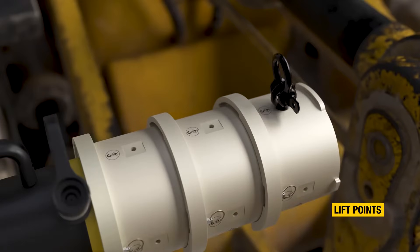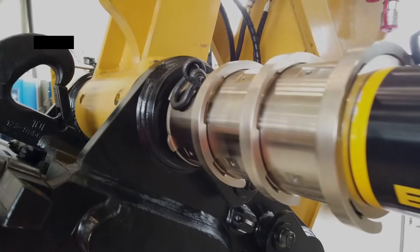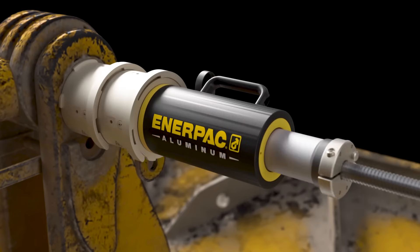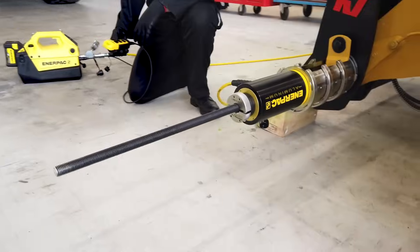A variety of mounting features enable flexible hoisting and rigging setups to accommodate various operational needs. Experience accelerated pin removal — faster, safer and simpler.